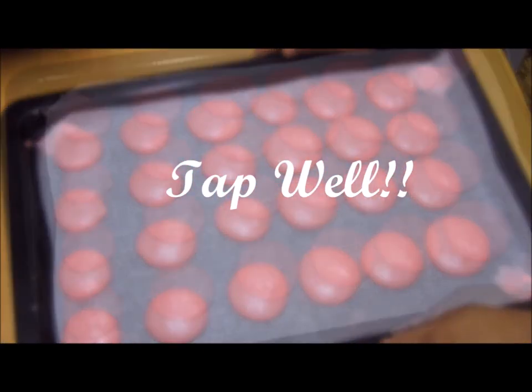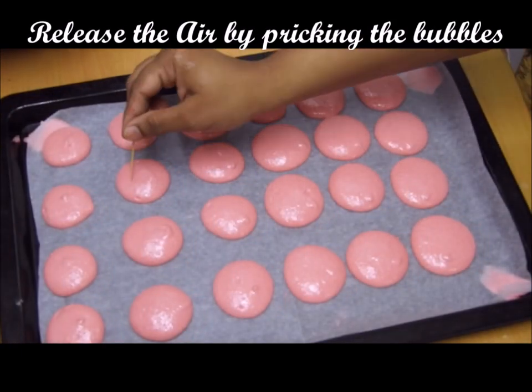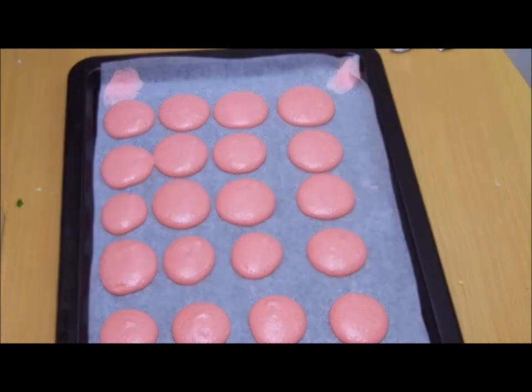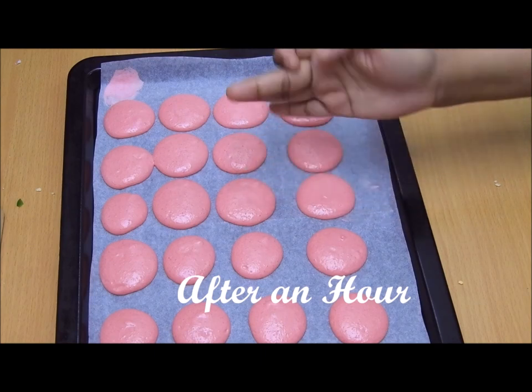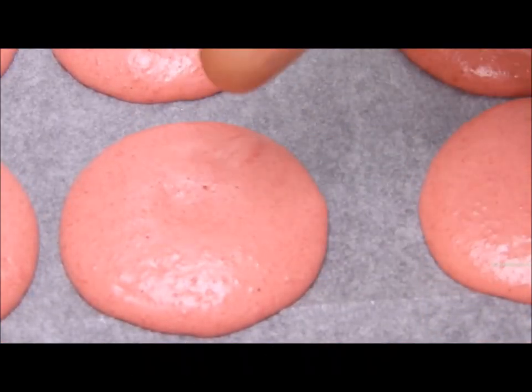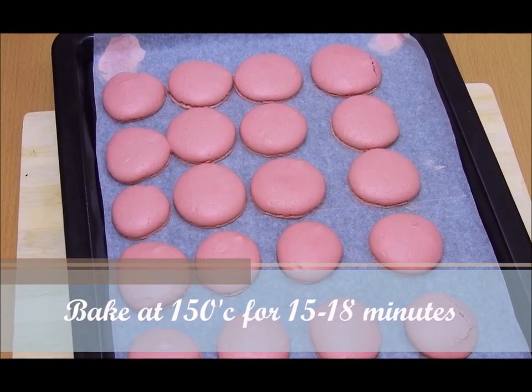Once you complete piping, give the tray a nice tap so the macarons become flat and air is released. If you still find air bubbles, use a toothpick to release them. Let them dry for one hour — after an hour, touch them and you'll see they have formed shells that are shiny and don't stick to your hands.